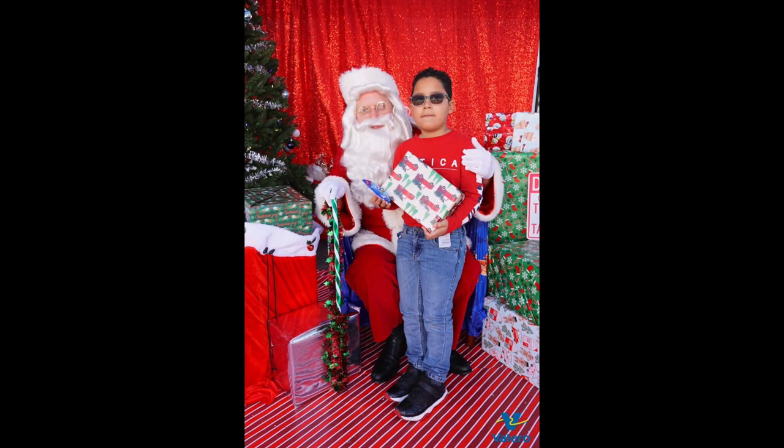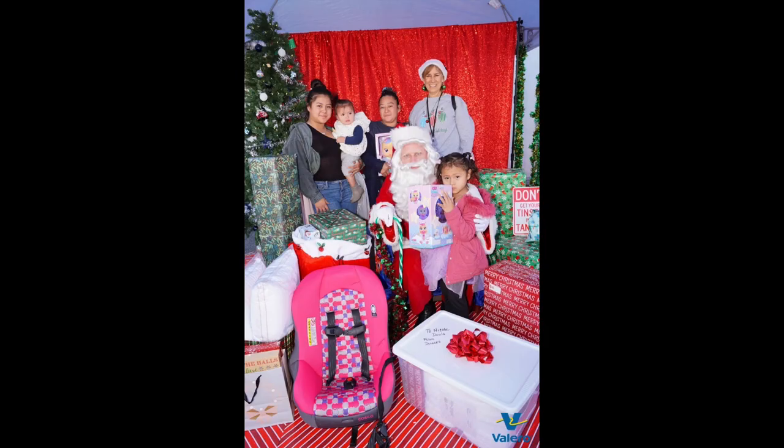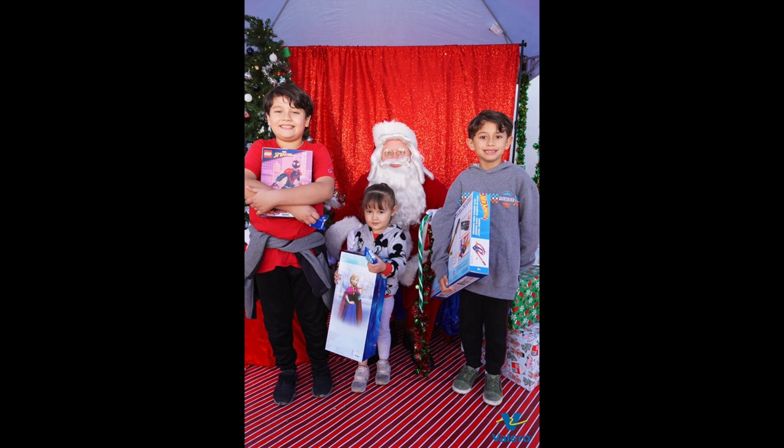There were so many kids running around during this photo shoot, so I couldn't use a softbox on a stand. Can you guys tell the difference between these photos and the quality of the photos from the first photo shoot?